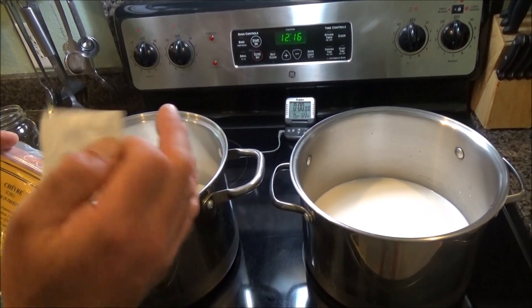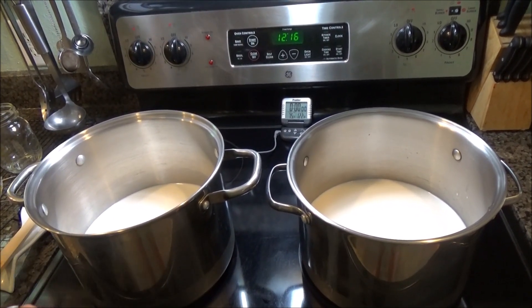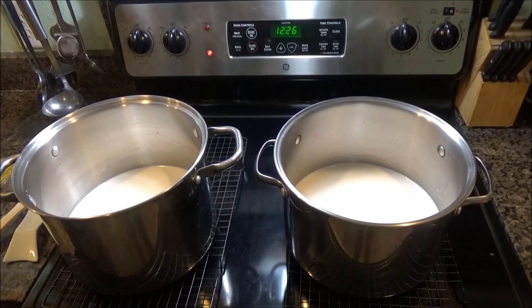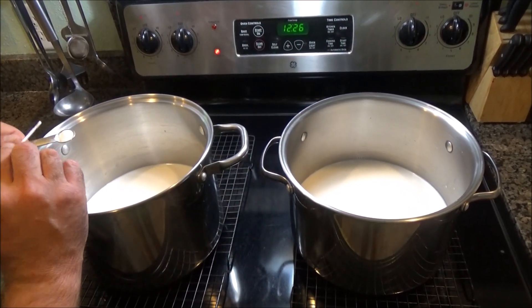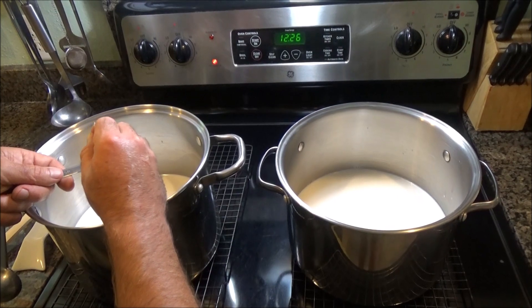You basically heat it up to 86 degrees Fahrenheit, add this packet — I'll divide the packet in two — then turn the heat off, cover it, and let it sit for 12 hours until it makes curd. I've very carefully used my thermometer to ensure that it's 86 degrees Fahrenheit for each one. Now I'm going to give each batch the same packet of culture, and they're going to get half of the packet each.